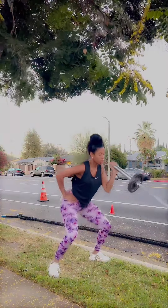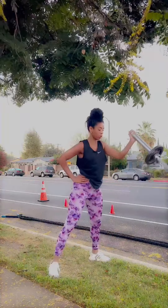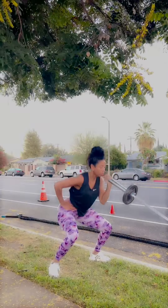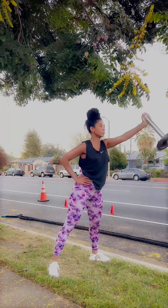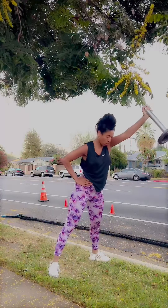So incorporate this — it's a really good one. This one can be done fast if you want it to be more of a HIIT cardio workout with a little bit of a jump in it, or you can do it slow and controlled to build your glutes. If you add more weight, you'll have more opportunity to build those glutes, but you have to make sure you can lift it with one arm.